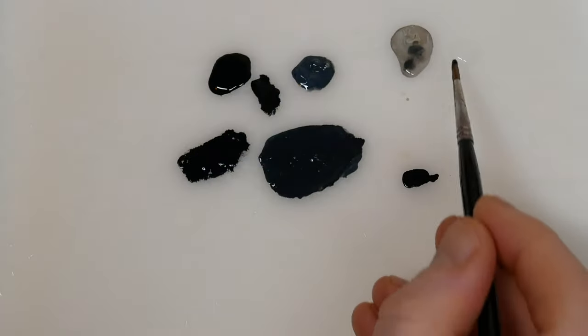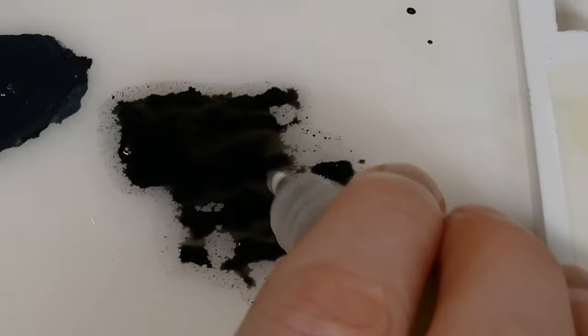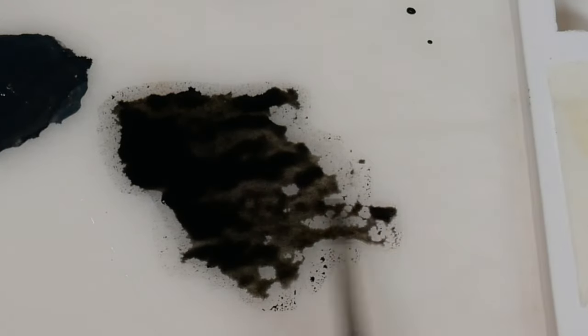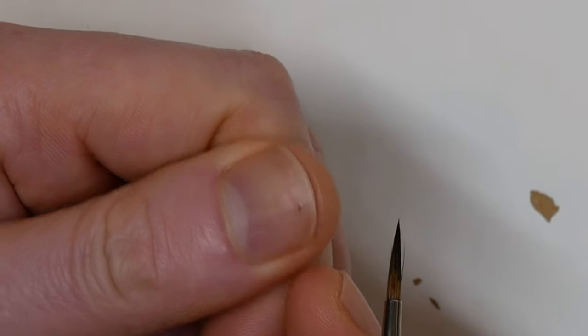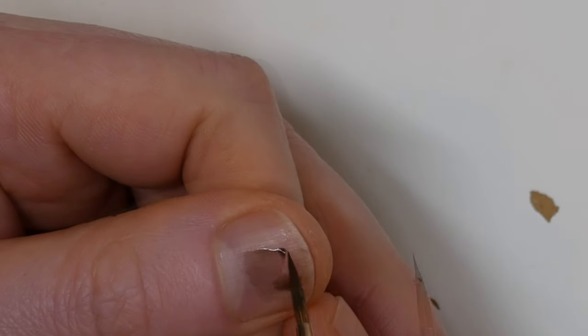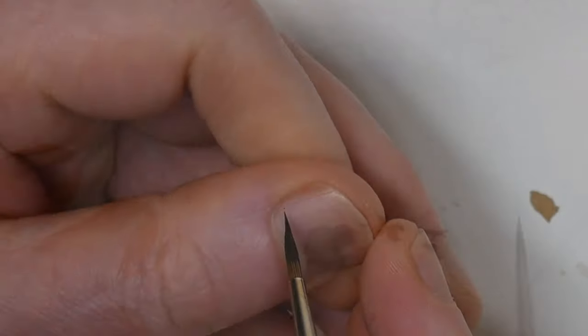Once you're happy with how it looks, take some of your black and thin it down to a glaze consistency with a bit of water. When you're using glazes, you don't want to have too much liquid on the bristles. One of the best ways to get rid of the excess is to simply tap the tip of the brush against a paper towel, holding it there for a couple seconds. This leaves you with a very small amount of glaze on the bristles, but that's what you want. Test it on your thumbnail to make sure it's not leaving any big blobs of watery paint. You want to see a nice, thin, even coating without any pools forming on the surface. If you still have too much on the brush, just tap it against the paper towel again and then retest it until you're happy.